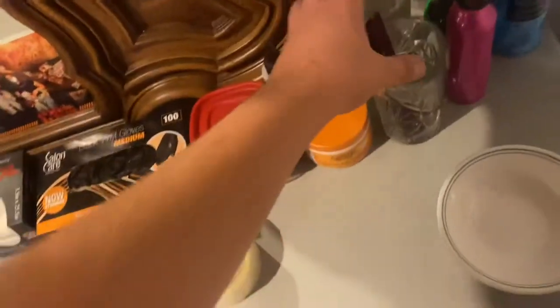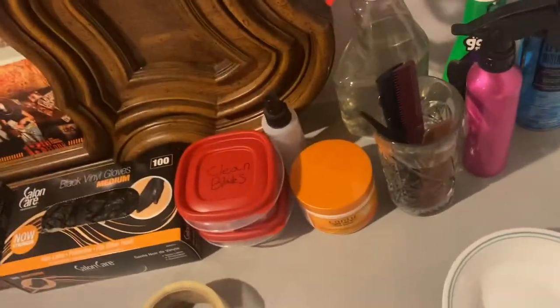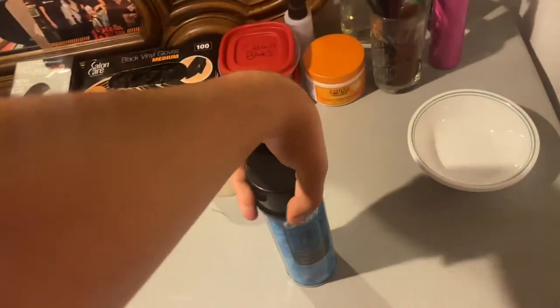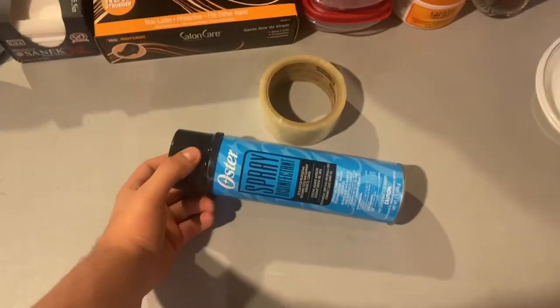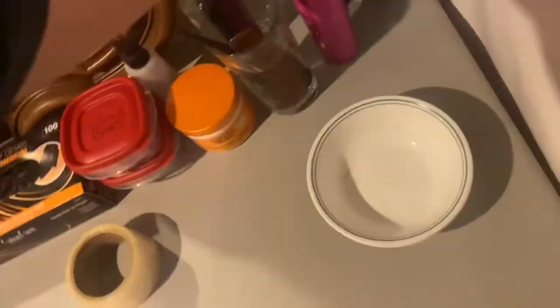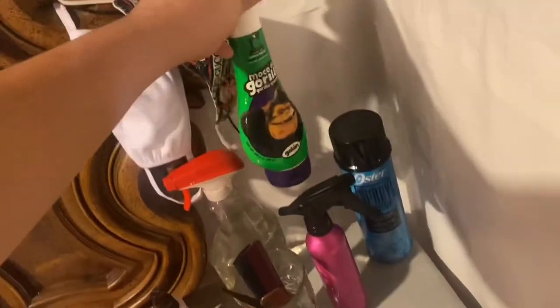These are my brushes and combs — I have a little bit of water in here to clean them, because after every use I always clean them since I don't have any barber disinfectant right now. That white bowl down there is where I put all my tips. This is my Ostre — basically it's like Cool Care but the Ostre version. I also have my Gorilla gorilla gel that I use for people with comb-overs, and these are my masks.